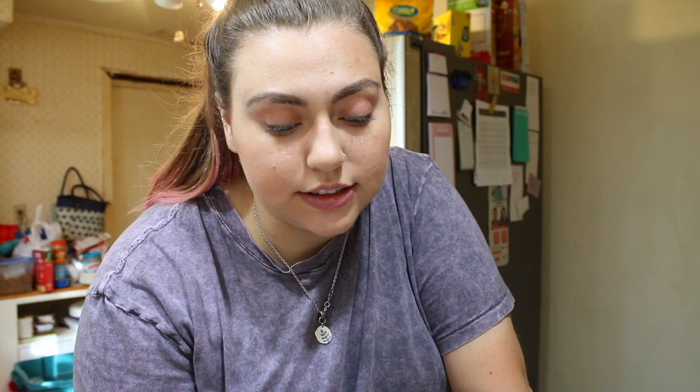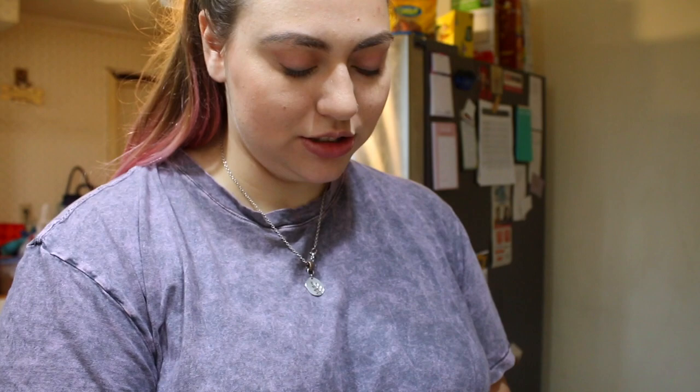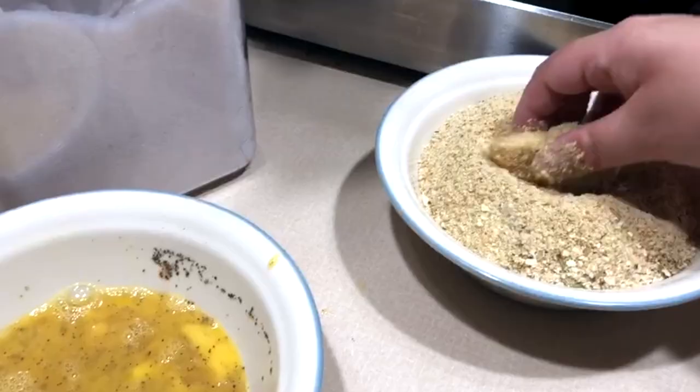Take each cheese stick and dip it into the egg, letting the excess drip off, then coat in the breadcrumbs, shake off the excess, and place on a plate. I'm gonna do it twice because a different recipe told me to — so dip it in the egg, the breadcrumbs, and then egg and breadcrumbs again. We're gonna take this fresh mozzarella, dip it in the egg and then the breadcrumbs. Oh, you know what I forgot? I forgot to put the pepper and salt into the breadcrumbs, but it's all good — we're good without it.